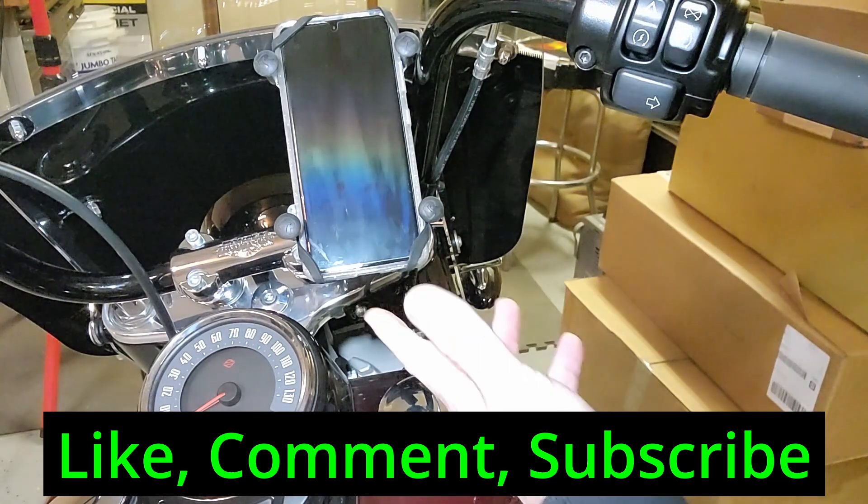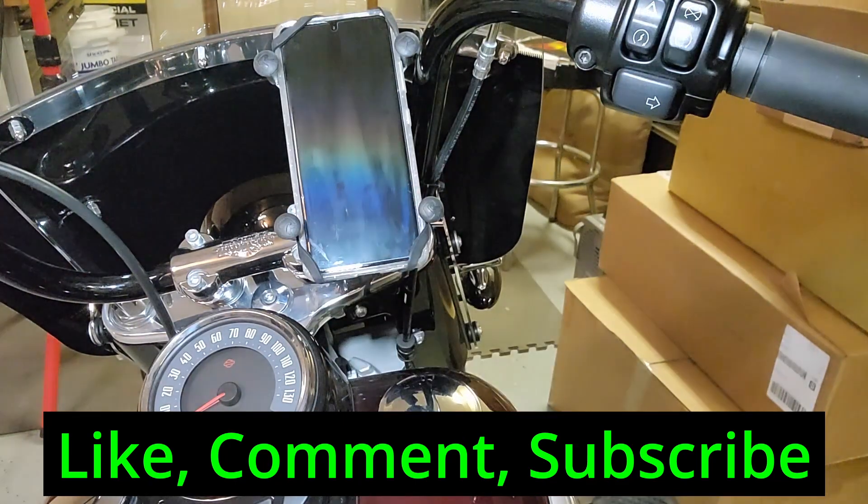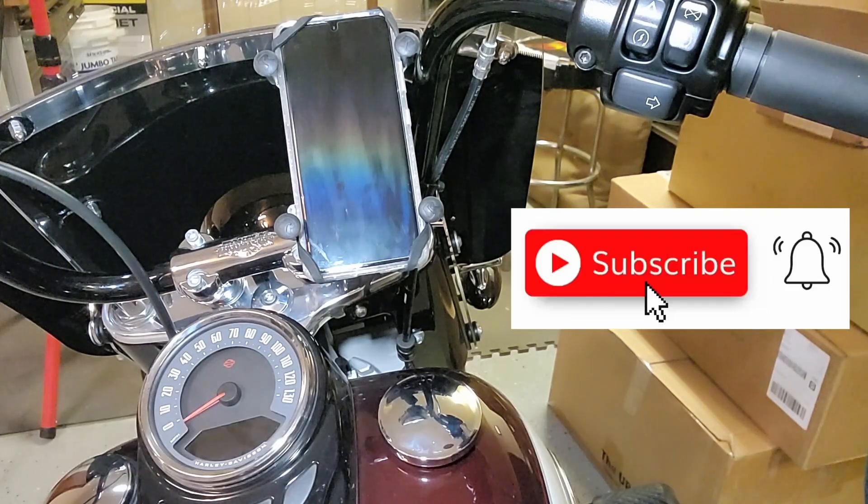So there you have it — that's the deal on the RAM phone mounts. If you like this video, please subscribe, give me a thumbs up, and hit me with some comments. I appreciate you joining with me today. This is OkieTwister66 signing off from the garage. Until next time, be safe, have fun, two wheels down.